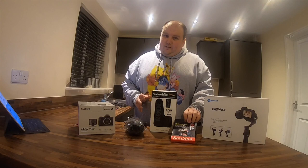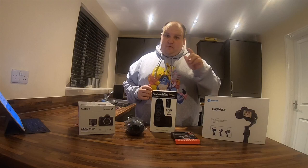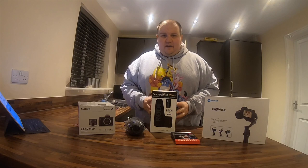I went with SanDisk because they're one of the best known for memory cards, and I wanted to make sure my footage is captured as best as possible. And I went with the G6 Max because I'm currently using the G6 gimbal for my GoPro Hero 7 Black, which I'm filming this on now. It's a lovely camera and it's done me well, but I just thought I needed the next step up.